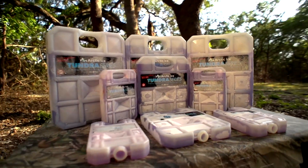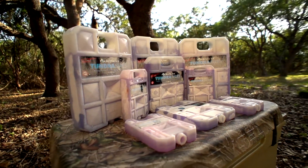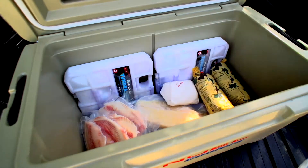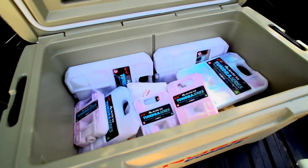The Tundra series is really unique in that it has a phase change of around minus 15 degrees Celsius. So what that does is it allows it to keep things frozen. It's a little bit unique as far as freezer packs out there — most products have always been designed to keep things cold, but the Tundra series has been designed to keep things frozen.